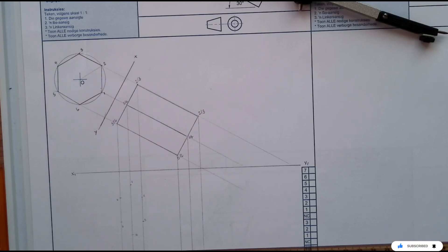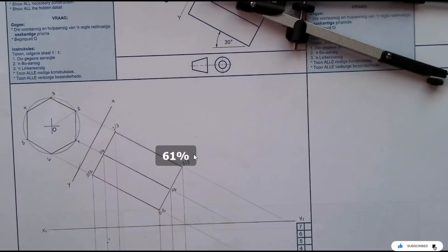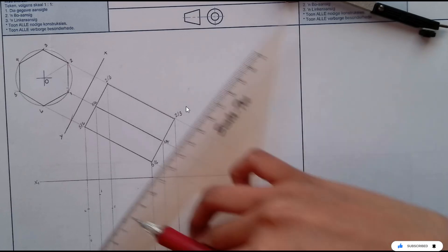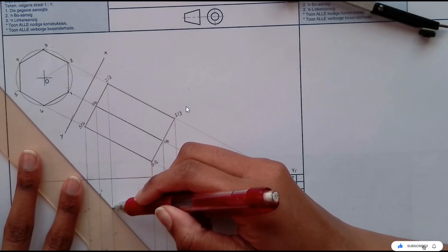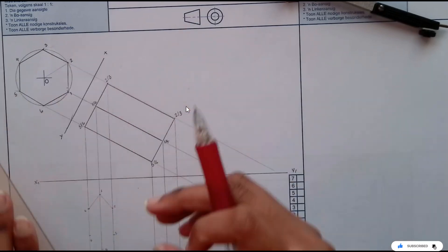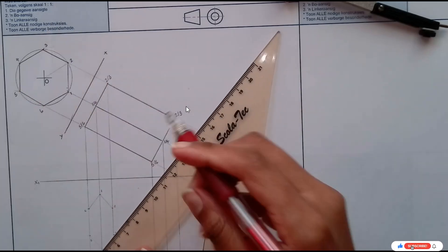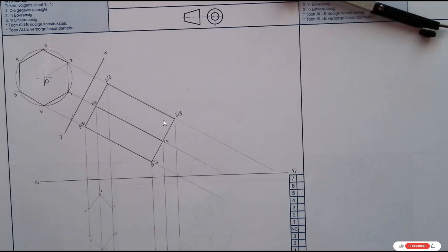I can just refocus this so that it's more focused on what I'm doing here. I have marked all of my points and I can lightly join them using a construction line. So there is my hexagon, as you can see.